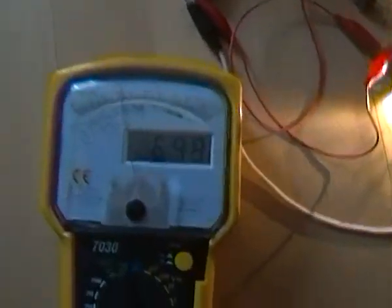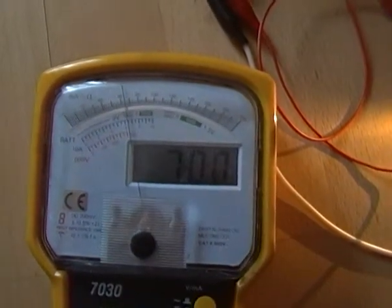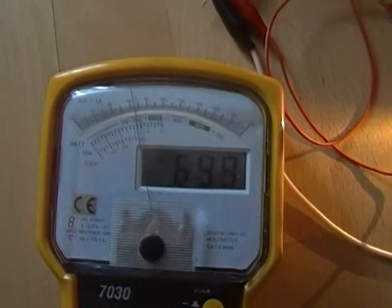And look at the total consumption — it has nearly 70mA just from the grid, at 212V.